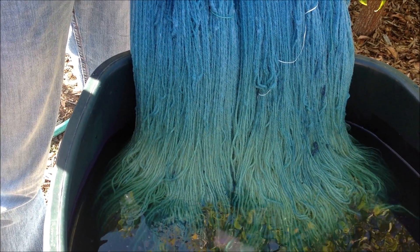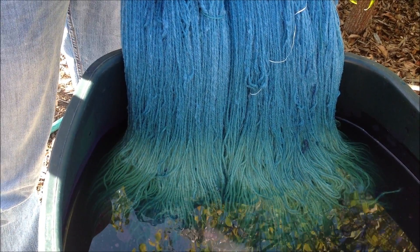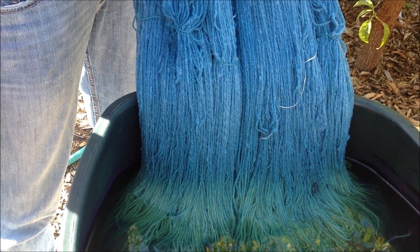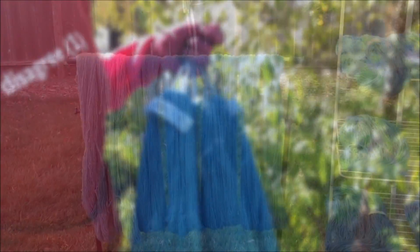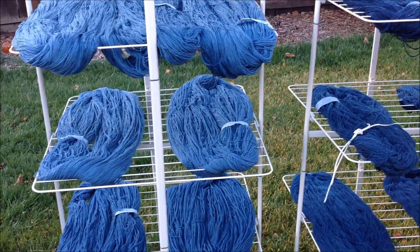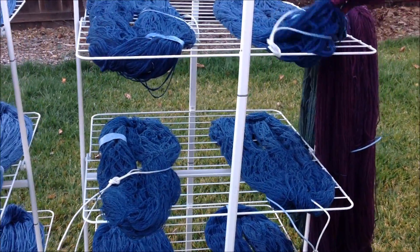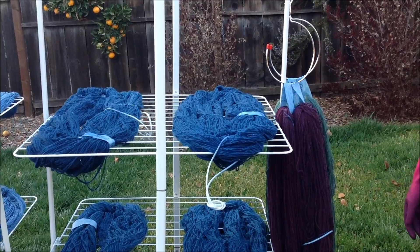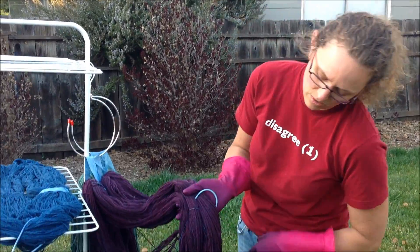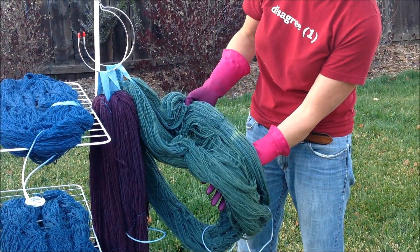The next step is to just rinse the yarn in some water, and it'll lose a few shades of color as the excess gets washed off. The way that you make yarn darker with indigo is you keep dipping — the more dips, the better. This is an example of the range of colors you can get with indigo, starting with very light colors and going all the way to dark with three or more dips. Indigo is also really beautiful when you over-dye other colors with it. For example, this was cochineal over-dyed with indigo to get a nice purple, and this weld over-dyed with indigo to get a nice green.